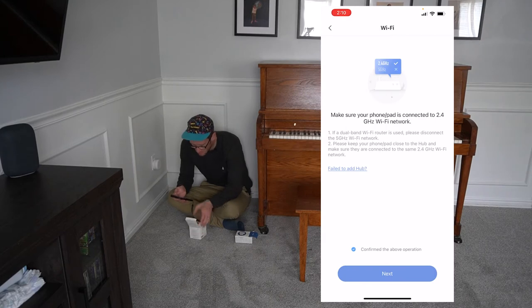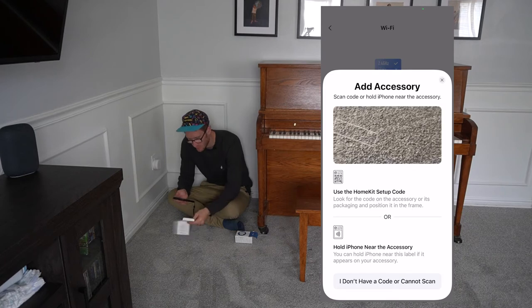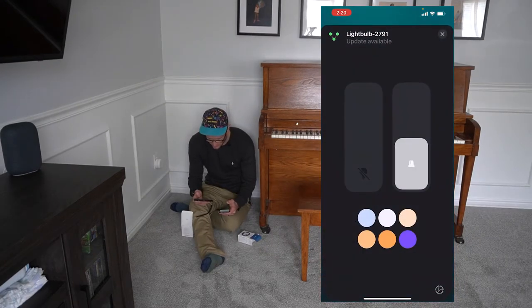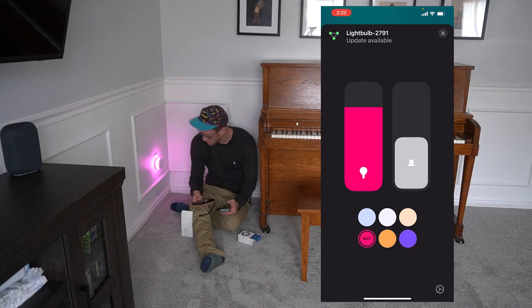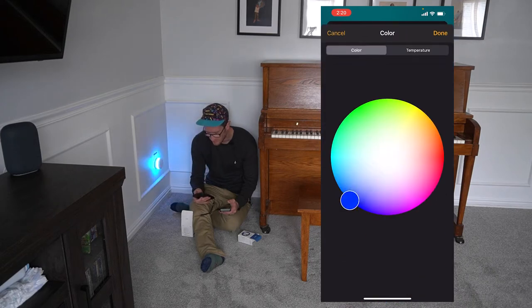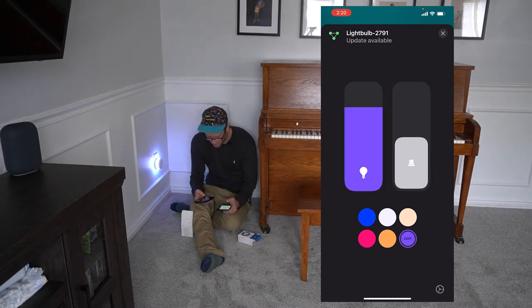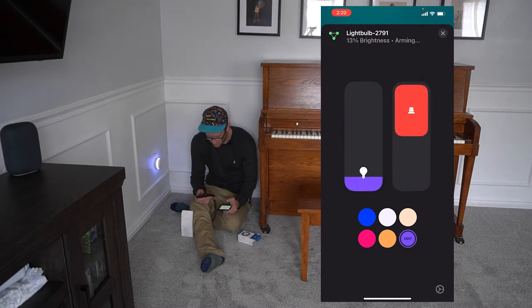I might have to do this on Android. It keeps auto-popping up the Apple Home thing. So I'm here in the Apple Home app and it shows the device here. You can actually change all the different colors, which is actually pretty cool. You can hold it down and edit the color. It's got the full RGB gamut, which I think is really awesome. I can update the device if I want as well. I can turn on the alarm.